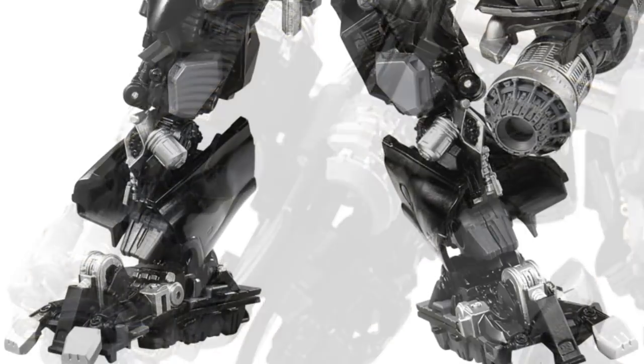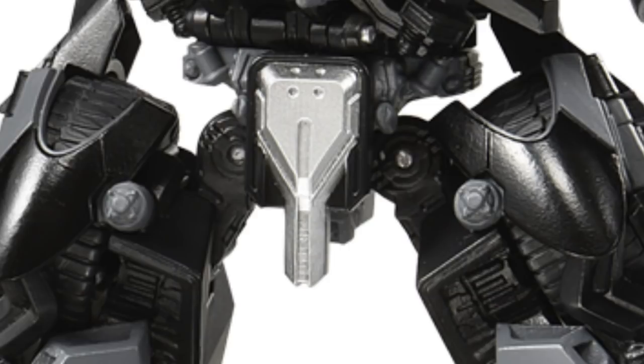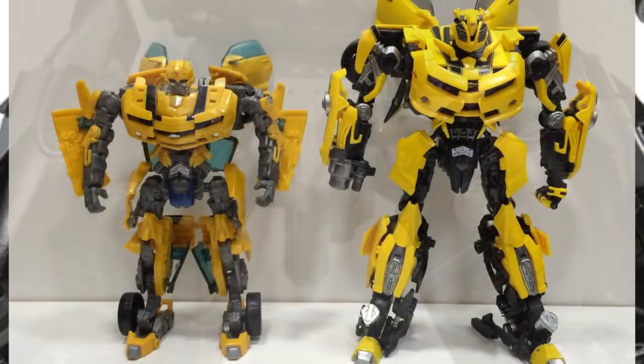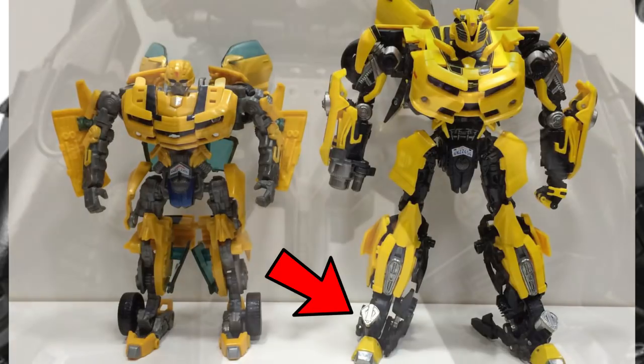Now with the feet — the feet look really good, and I hope you can move his toes for extra detail, just to get more out of it for stop motions. I think these figures are going to be selling like hotcakes once they hit the market, especially Ironhide, because a lot of people are Ironhide fans. If you look at the middle bottom section, he has tires inside there, which is super cool. I believe when he transforms those tires come out, similar to how Bumblebee was in the Masterpiece series.